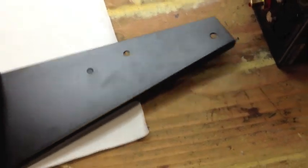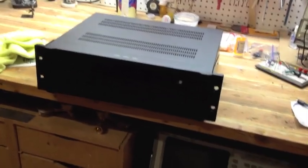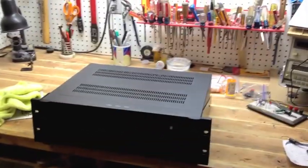Let's tilt it around and stick it on there — I think we're ready to roll. Okay, we got the ears on and it looks good, looks flush. That's all you have to do to get this thing in a rack until they make dedicated rack ears for the XMC. I'll go install this downstairs and give it a listen.